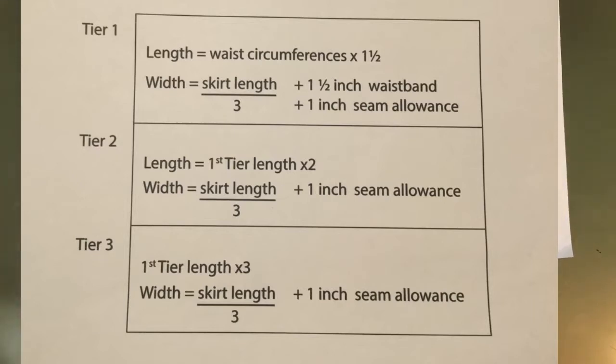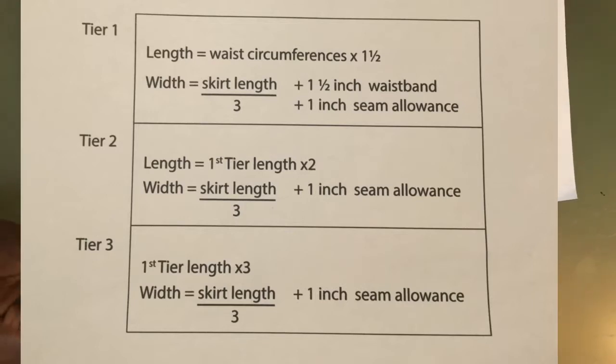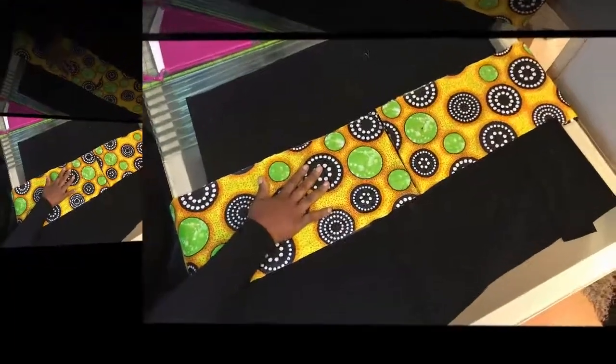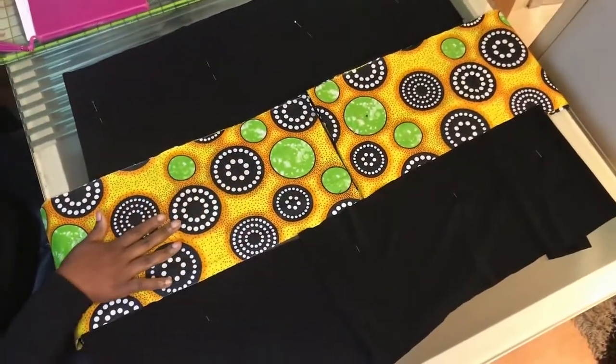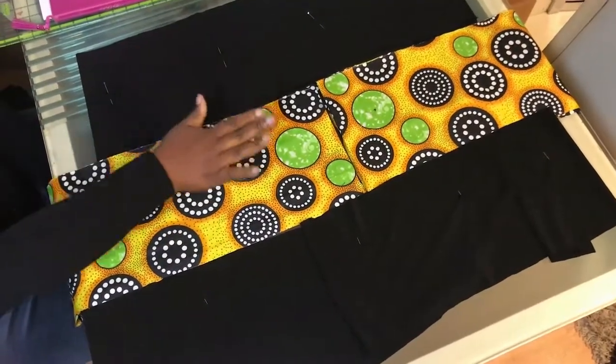The third tier length is the first tier's length times three, and the width is the total skirt length divided by three plus one inch seam allowance. I've now finished cutting out the skirt as planned — this is the first tier, the second, and the third.